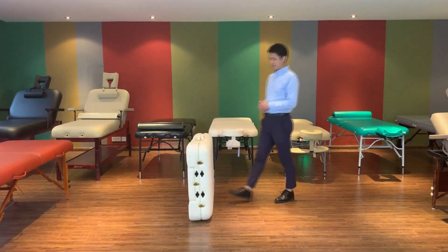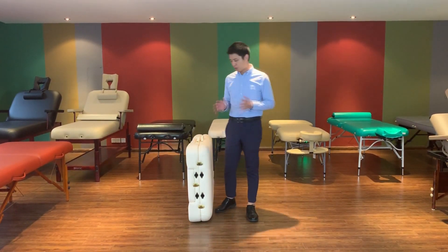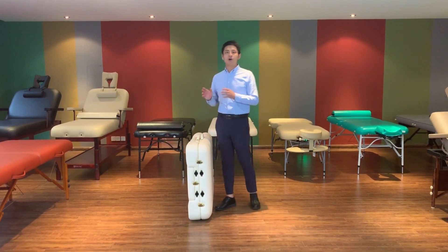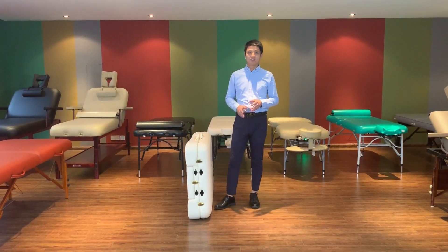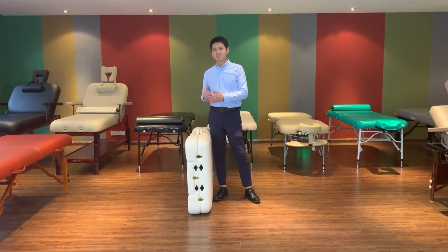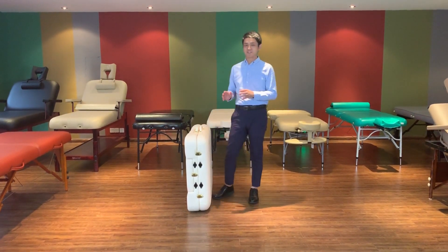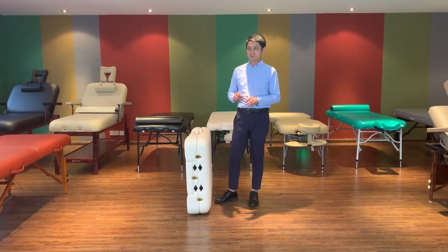Hello everybody. Today, please allow me to introduce our portable massage table for OEM. I will introduce the details of the table's design and the materials of our table. You can compare with our supply — the table is different.